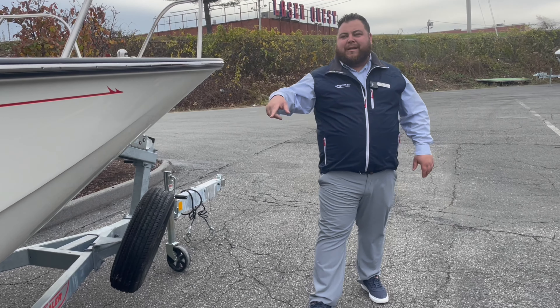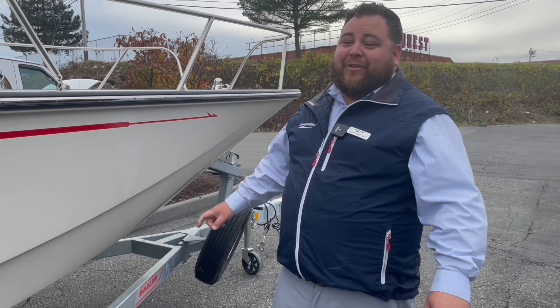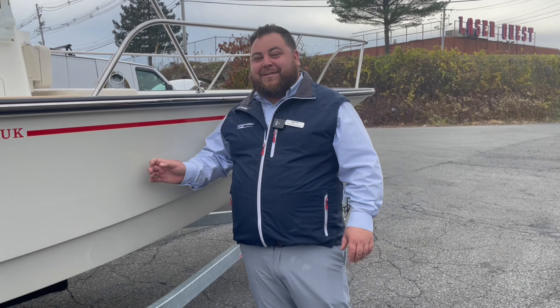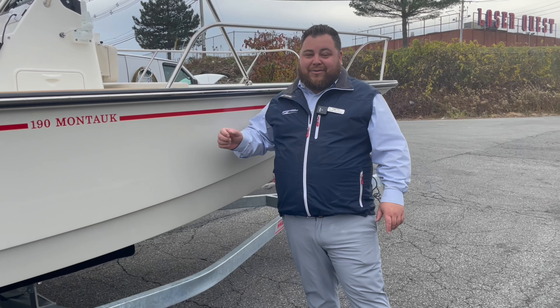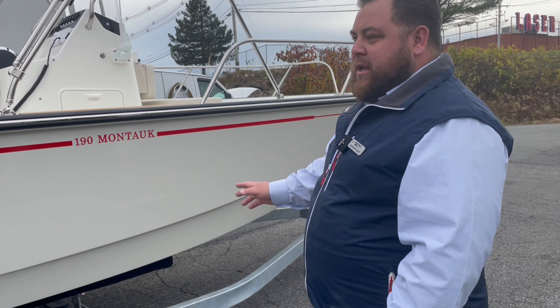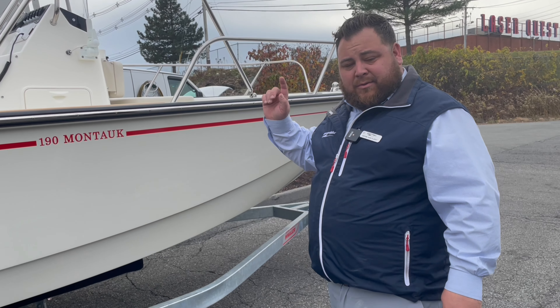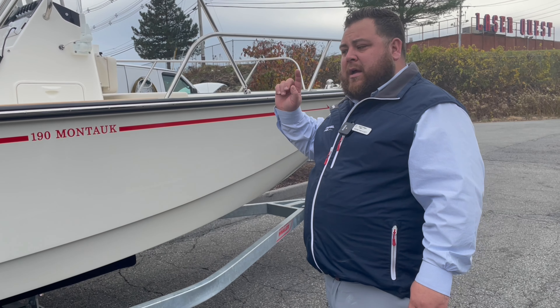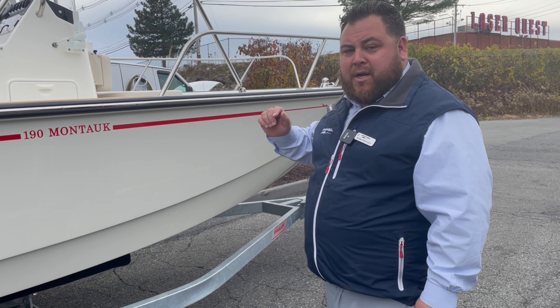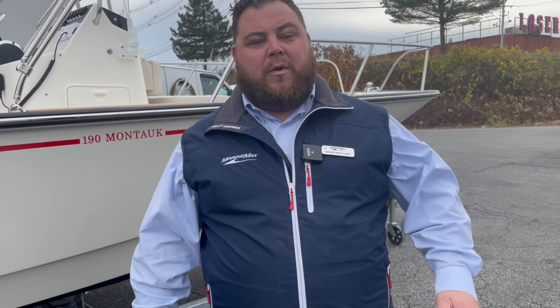Comes with the trailer. Desert Tan 2024 190 Montauk — people have been waiting for these for a long time, guys. We have this one in stock and it's not going to be here long. If you have questions about it or want to come down and see it, just let us know. It's going to be inside our heated, air-conditioned showroom up in Danvers, 10 Hutchinson Drive, Danvers, Mass — MarineMax, right off of 128. Come down and see us, guys. Thanks for watching.